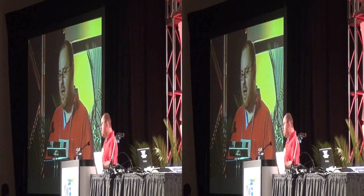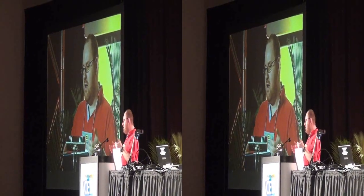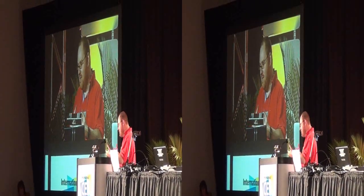So without further ado, I'm going to introduce Mark and Jason from Translucent's to show you this amazing device.